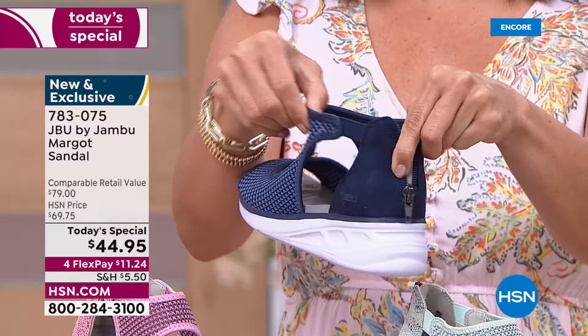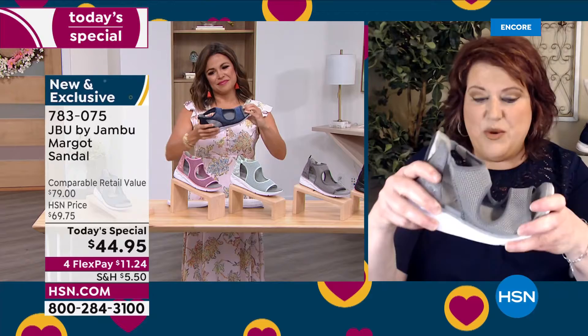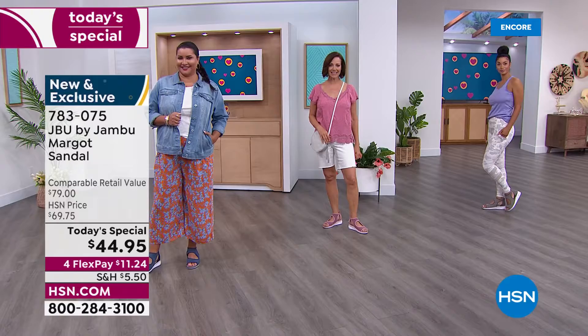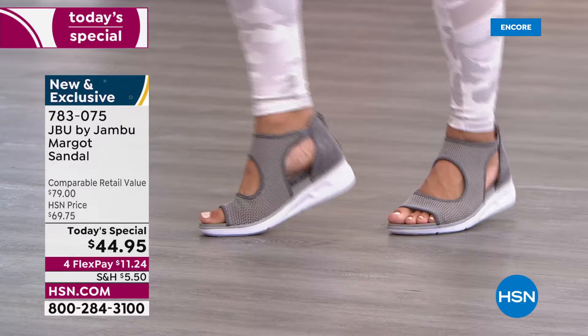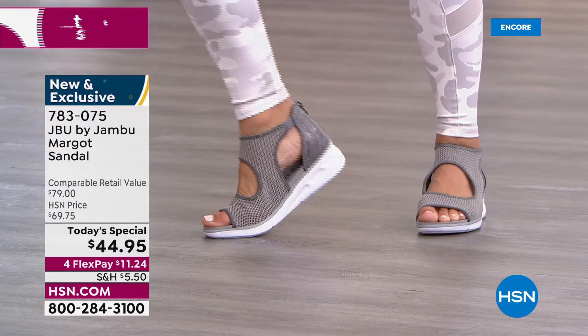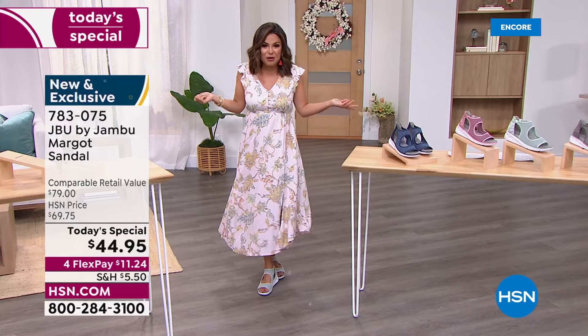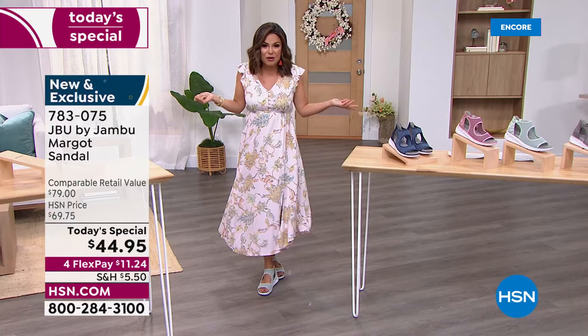Think about the tremendous value HSN is delivering with Jambu — you've got something that can go dressy, casual, or anywhere in between. This shoe is so flexible you can actually twist it from one side to the other and it bounces right back. The wedge design at one and three-quarter inches high lends itself to dressier looks. We've got Brooke in yoga pants, Donna in bermuda shorts, Annette in wide leg pants with a denim jacket, and Michelle in a dress — representing all the different ways you can wear this.